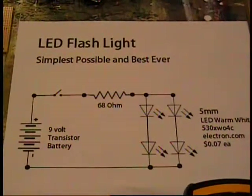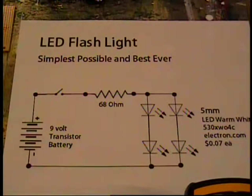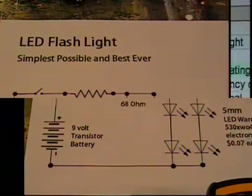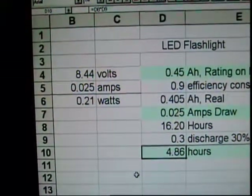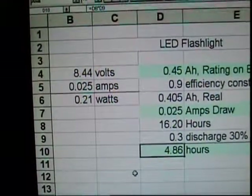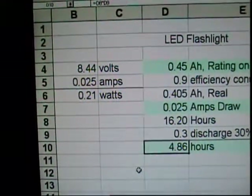Let's go to the drawing board and figure out how long one of these wimpy transistor batteries could last lighting this circuit. Over at the computer we can see that the 25 milliamps on that 8.44 volt battery is consuming less than one quarter watt to make that nice bright light. How long would that light last?